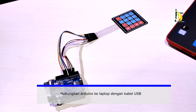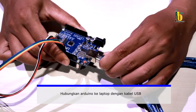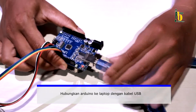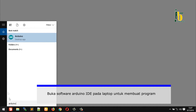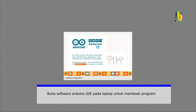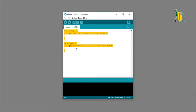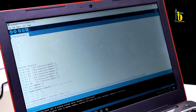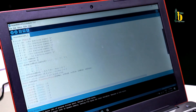Berikutnya, hubungkan Arduino dengan laptop menggunakan kabel USB yang telah disiapkan. Buka software Arduino IDE pada laptop untuk membuat program. Mulailah membuat program membaca input dari keypad 4x4 matrix menggunakan software Arduino IDE pada laptop.